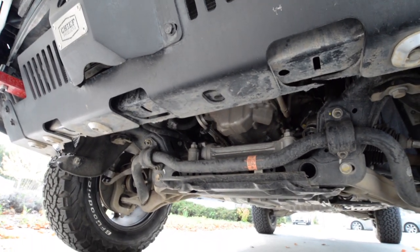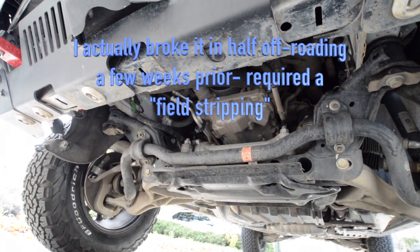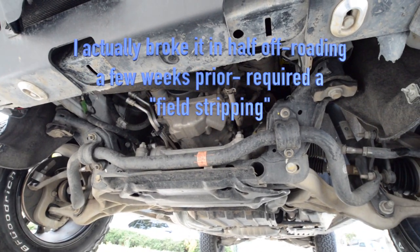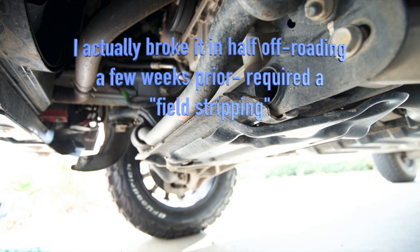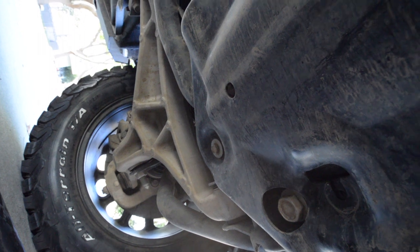I removed the plastic OEM sump protector. I need to remove the two front bolts and these two back ones.